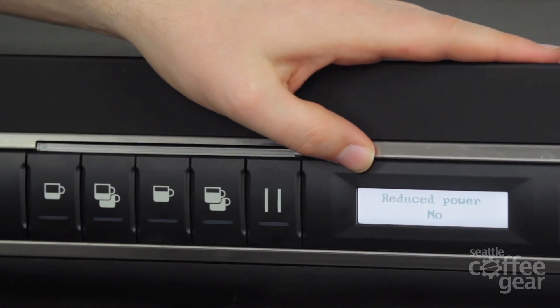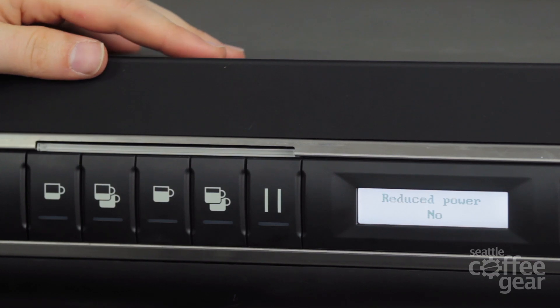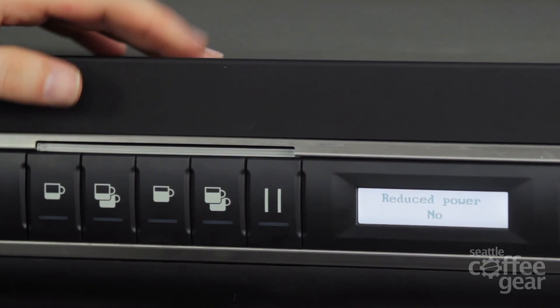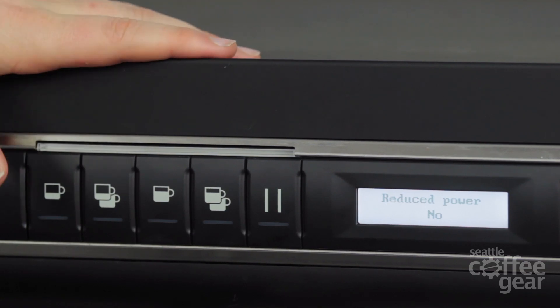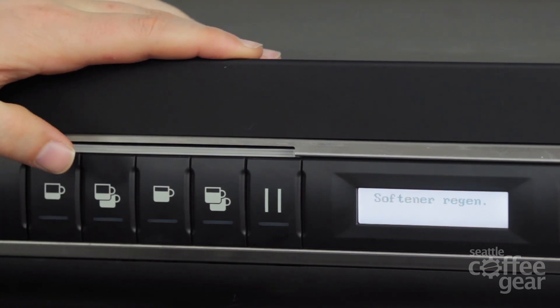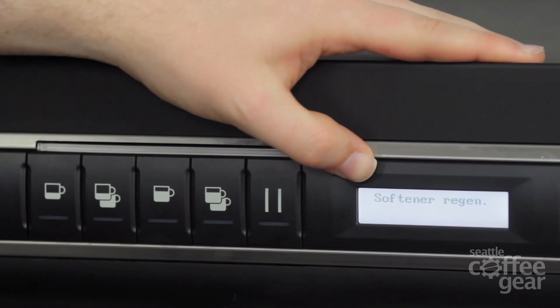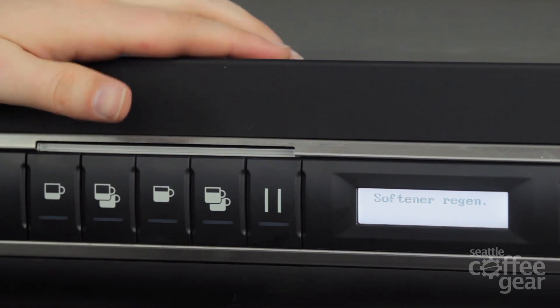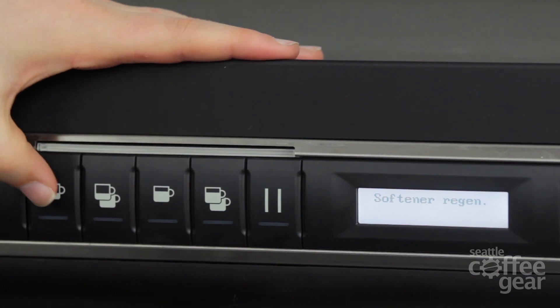Reduce power — this is going to allow it to actually shut down at night. As opposed to running it full time, it's going to take it down. It doesn't shut it completely down — it runs it at probably about 140 degrees versus 200 degrees, but that does save a lot in the energy aspect. Software regeneration — that's just for the softener. If you want to keep track of when you actually need to replace that softener, you can do that.